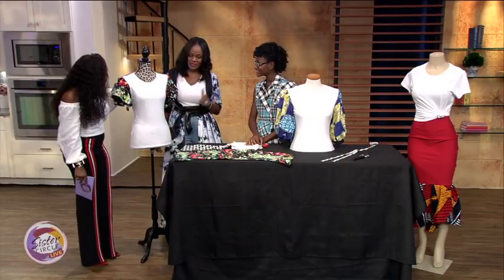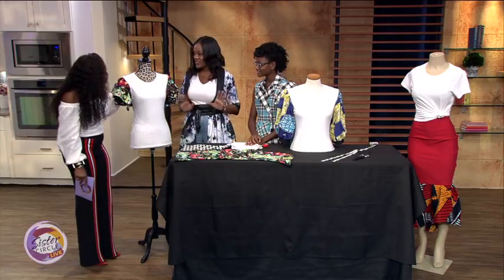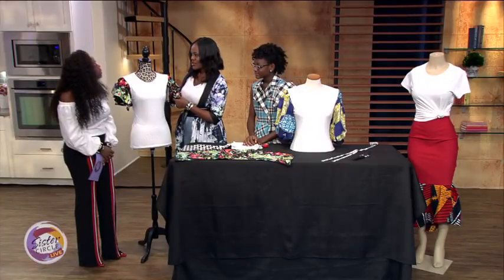We decided to take a plain t-shirt and create five different looks from one t-shirt. So this first look here is a plain t-shirt — we decided to take out the sleeve and reconstruct it.